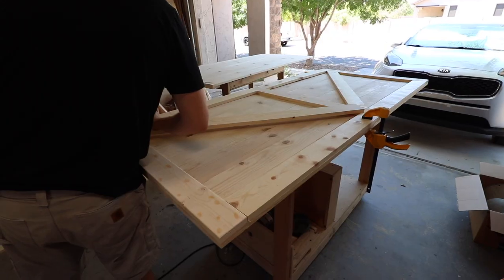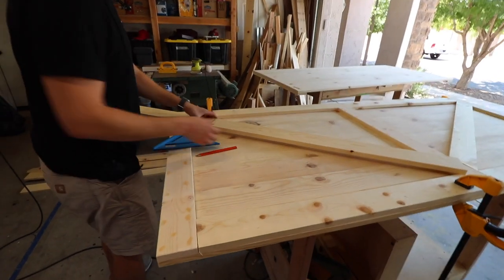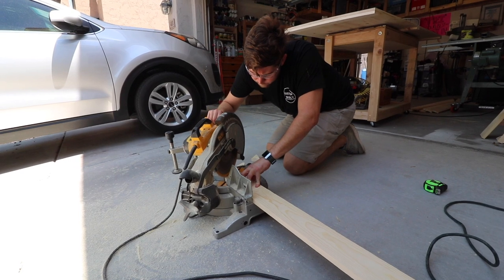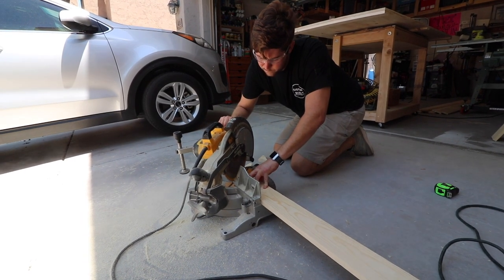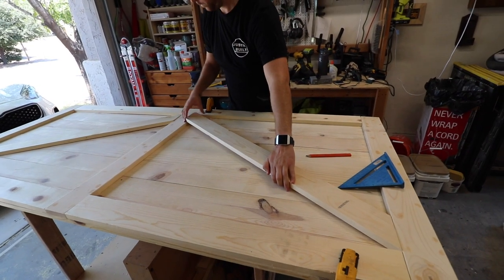For the decorative cross pieces in the door, to get the right angle I just like to lay the 1x4 board across and then draw the line to where it needs to be cut. This is the best way to get the right angle — you can measure a bunch of times if you want, but I've just found this is the quickest and easiest way to get the proper fit.